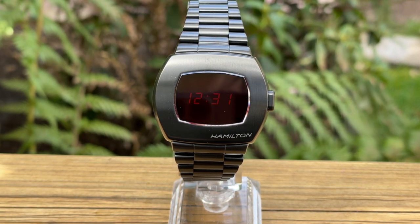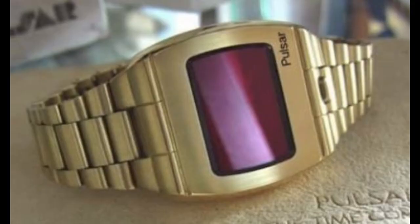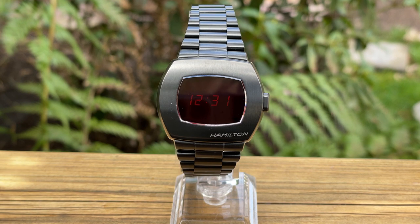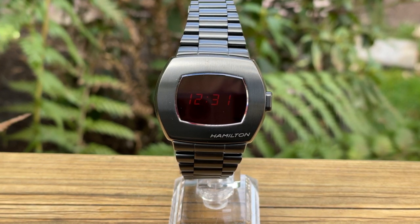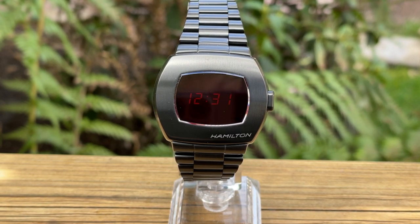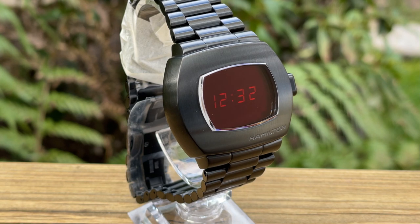It's a recreation of the Pulsar P2, which was an LED watch back in 1973. The Pulsar P1 was actually the world's first electronic digital watch, and at the time was such new technology that models were for those who had money to burn. The first model was made out of solid gold and was available for around about $2,100, which in today's money is probably over about $14,000.